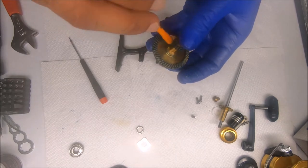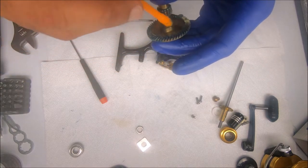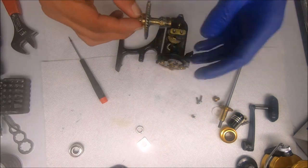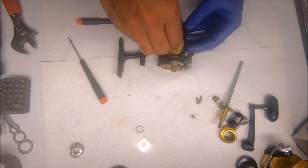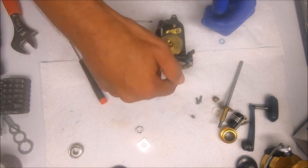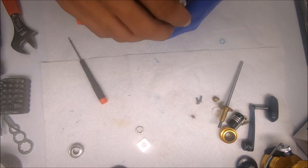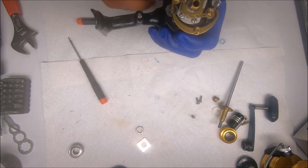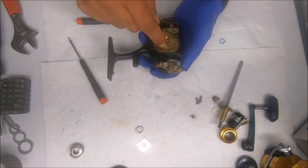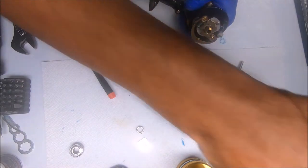I do grease in here as well — I'm not sure there's any kind of benefit to greasing in there but I do it. Set the main gear in place. I want to make sure I can go back and forth because when I try to set the rotor on top, I don't want this engaged — it will lock and if I go too high this crosswind block will actually get locked in there. So now I take the rotor and get that on top.